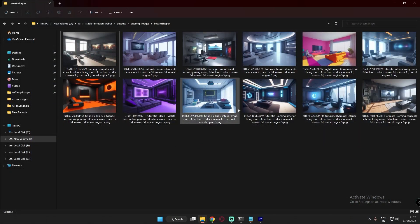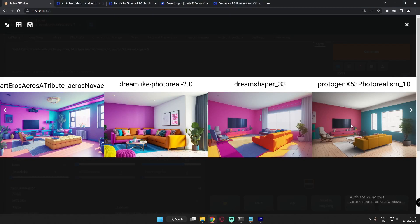Those were the results of the DreamShaper model — one of the highest-rated models on the Civitai website for Stable Diffusion Automatic1111. Most of them were concept-style images, but I just loved the results. Now let's jump to the last model — you will see a clear difference here.